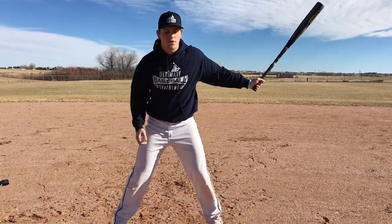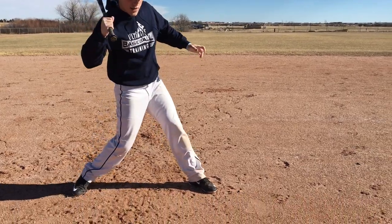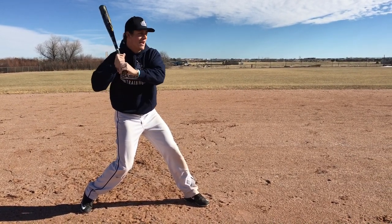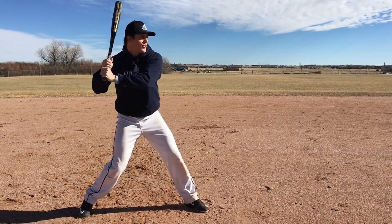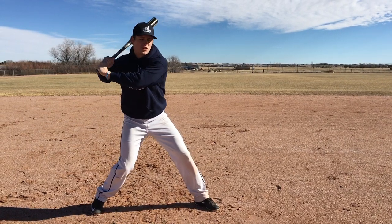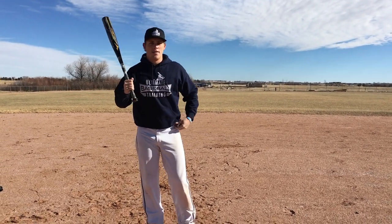Here's the drill. You just get into your regular stance, and all we're going to do is a load, a stride, and then turn our hips like this — start the hip rotation going this way. Turn your hips, and then pull your arms backward like this. We want the knob of our bat facing the catcher. All you want to feel is your hips starting to fire and your knob facing the catcher, and you want to feel a lat stretch. If you're doing it right, you're going to feel a ridiculous stretch right here, like you're coiling up — like you're that rubber band getting ready to fire. That's the feeling we want to have in this drill.